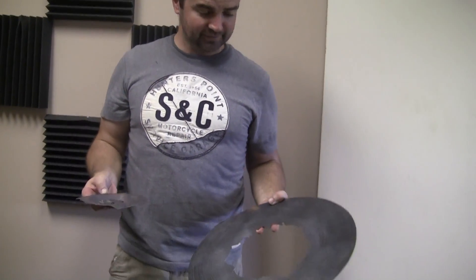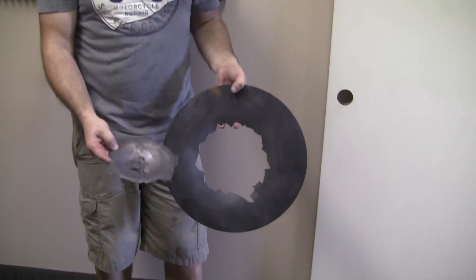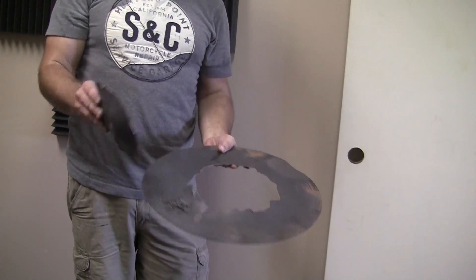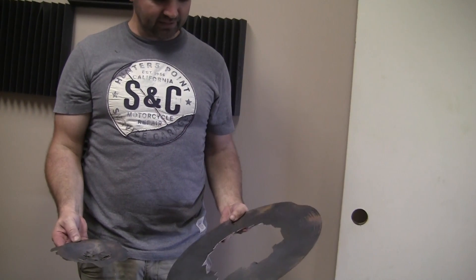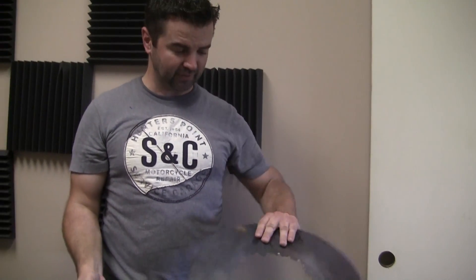Hope you guys enjoyed watching the cymbal shatter like glass. As you can see, it definitely did very well — lots of scrap on there. I'd say that was definitely a successful project. Thanks for watching and don't forget to subscribe.